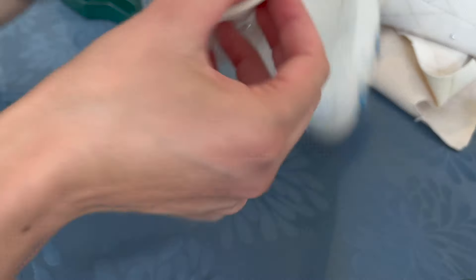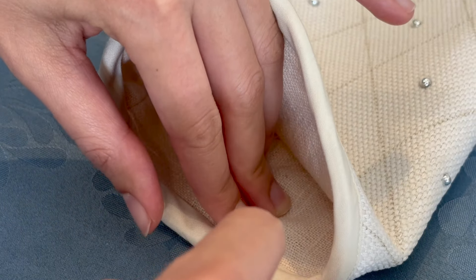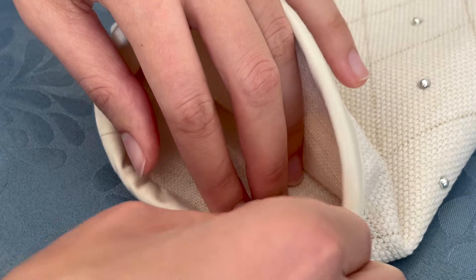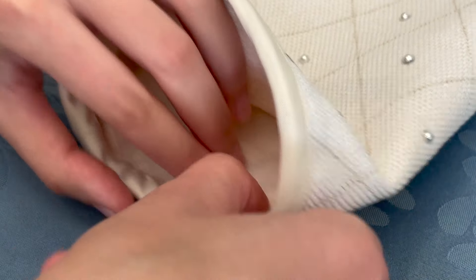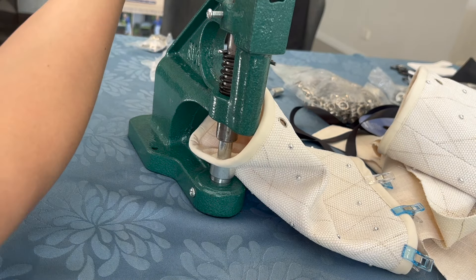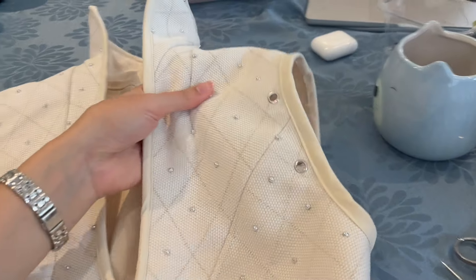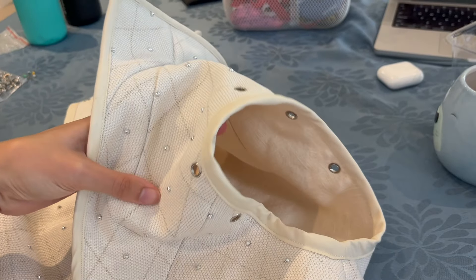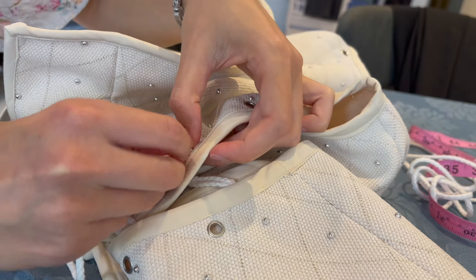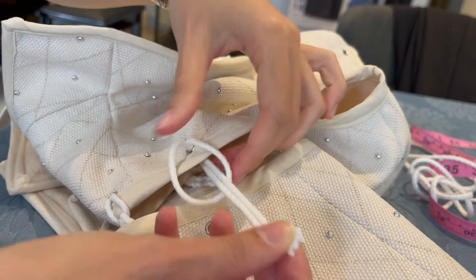I bought my eyelets off eBay, and there are generally two parts to them. You stick the one with the little ridge into the hole from the outside — the good side of the fabric — then I used my little awl to push the fabric to the sides of the eyelet piece. I put the other side of the eyelet on, stuck it underneath my eyelet tool, and squished it down with quite a bit of force to secure it. I'd recommend doing a few tests with the fabric first, because I always mess this up. I ended up putting five eyelets on either shoulder seam — both left and right — and also on the upper and lower sleeve parts.